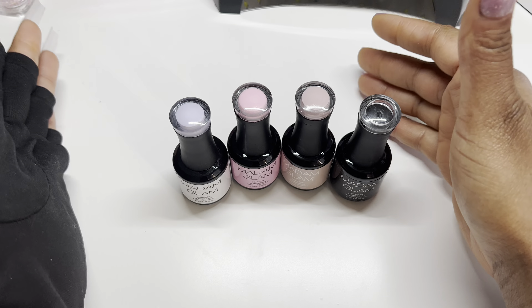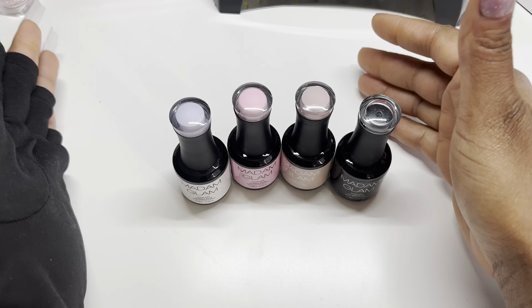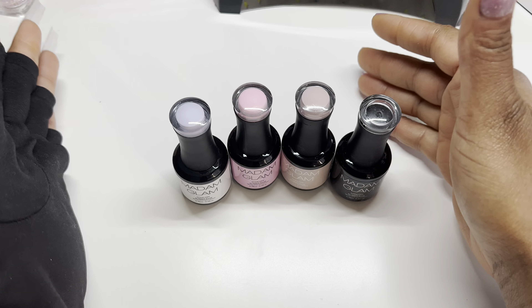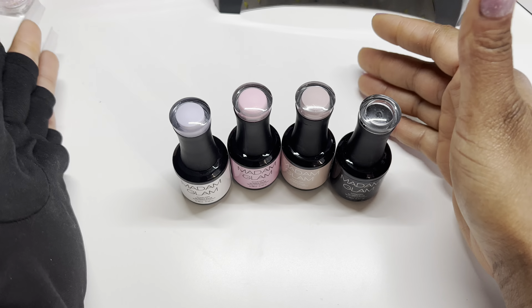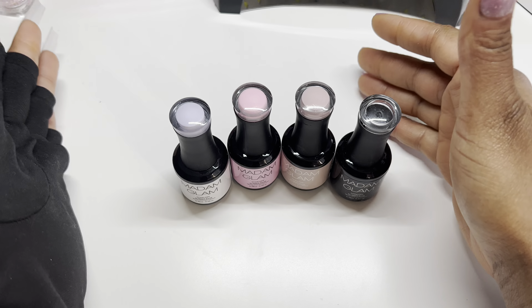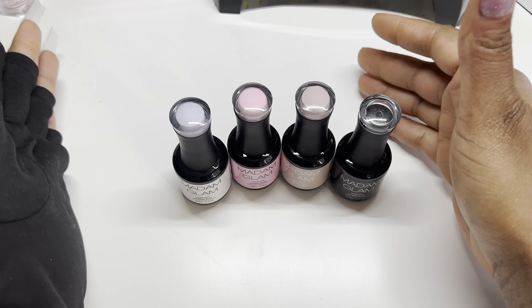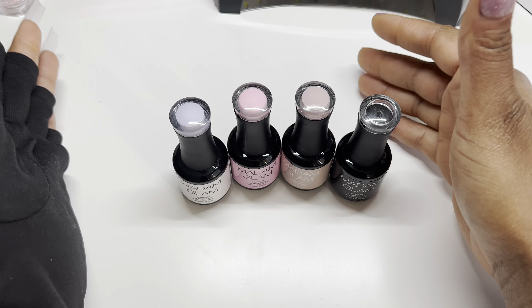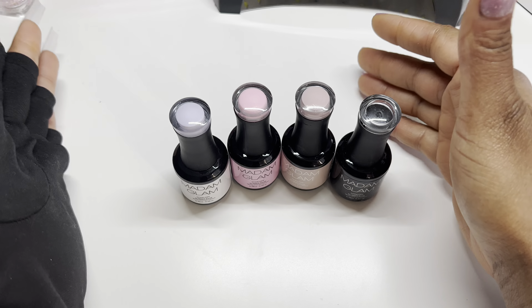Now we're going to get started applying the nails. Because I create content and do reviews, I want to be able to take the rubber base back off if I need to — sometimes I like to do clear nails, marble designs, or encapsulation. So I'm just going in with a thin layer of my peel-off base coat onto my nails before I go in with the rubber base gel. This allows me to change my nail design if I want to. Okay, the peel-off base has dried, so now we're going to go in with our slip layer and then the bigger layer.